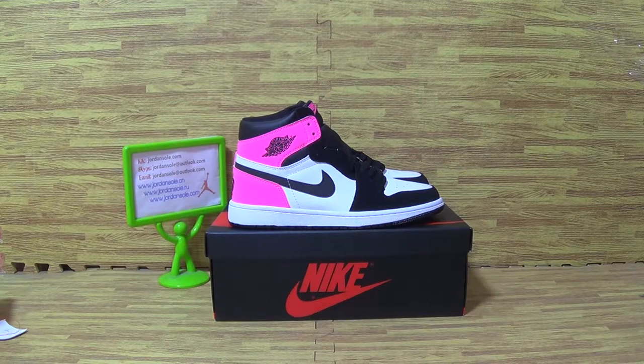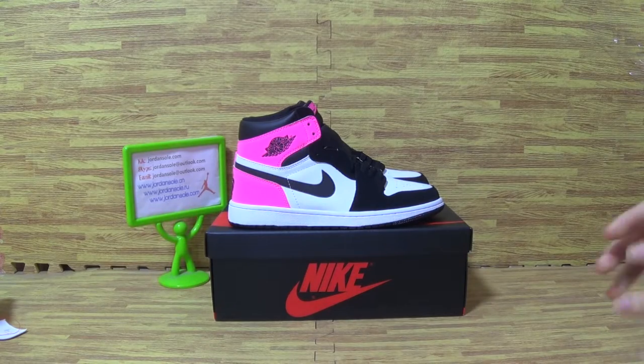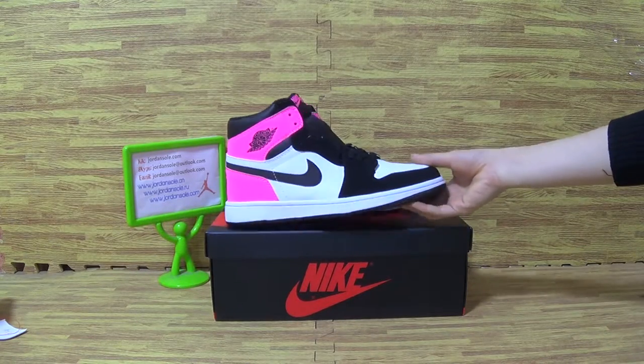Hello my friend, it's Ella. Welcome to June. So nice to see you again. Today we pick up a Air Jordan 1 High Valentine's Day.